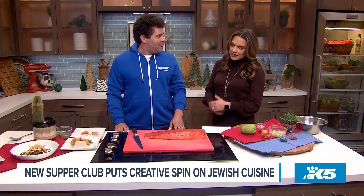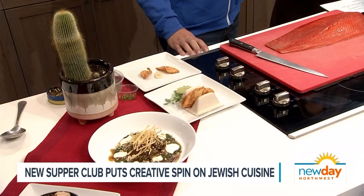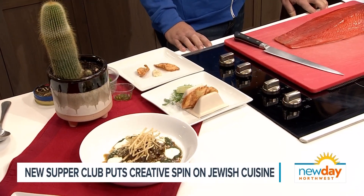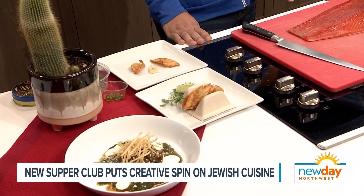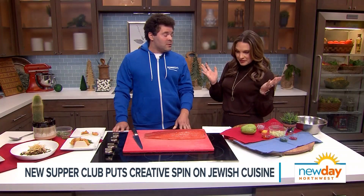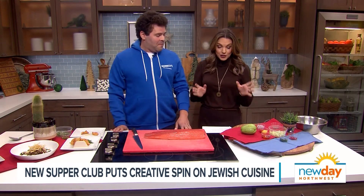I have to ask - why the taco? It's like Jewish meets Southwest. Yeah, so I grew up in Arizona and cooked there for a long time, really learned how to cook there, so those flavors are really important to me. I love those flavors, and I'm also a nice Jewish boy who loves Jewish flavors, so I figured, why not try to do both together. Well, I'm excited - so how do we get started?